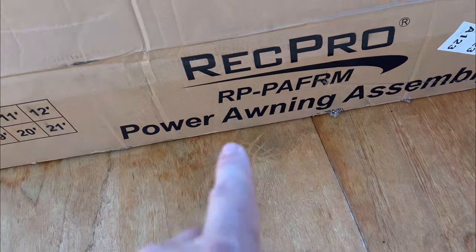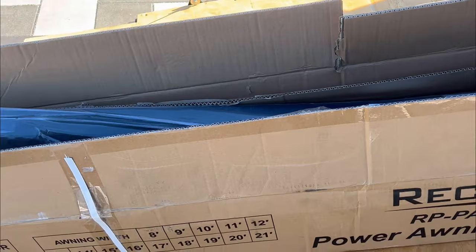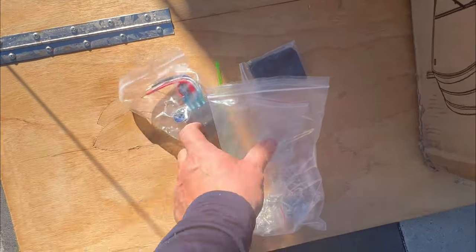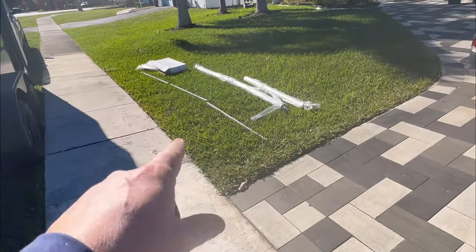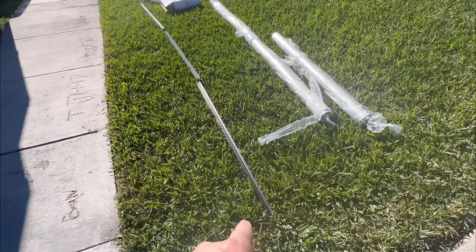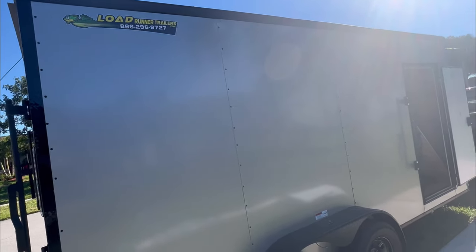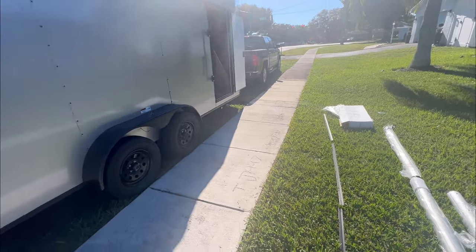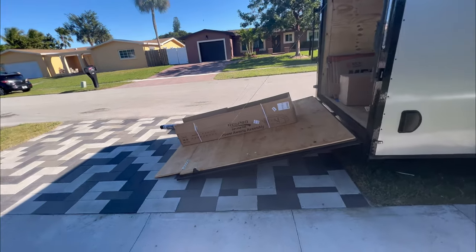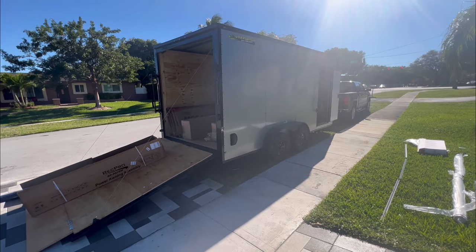I decided to buy the RecPro awning, straight from them. Bought a 14-foot power awning. It came with the two arms, motor, switch, all the screws, the tube, and the drip rail. I'm measuring the drip rail right now so I can center it — in the black, looks all nice. Instructions are pretty not detailed; they give you a couple measurements and then you're on your own. Day one of the big trailer upgrade — let's see how bad I screw this up.